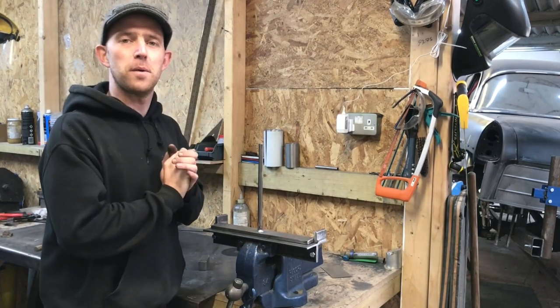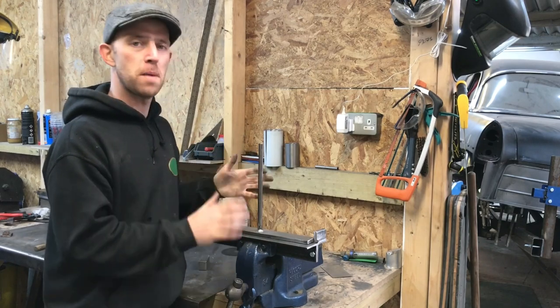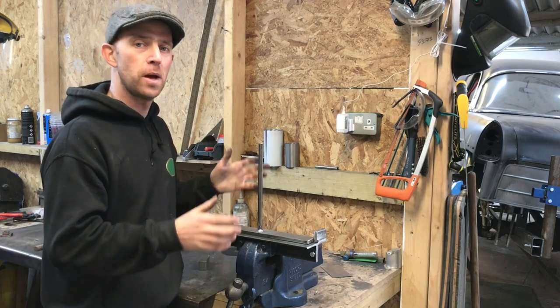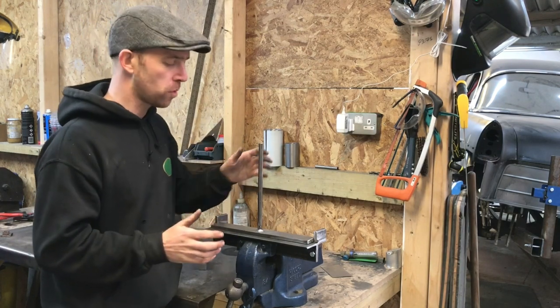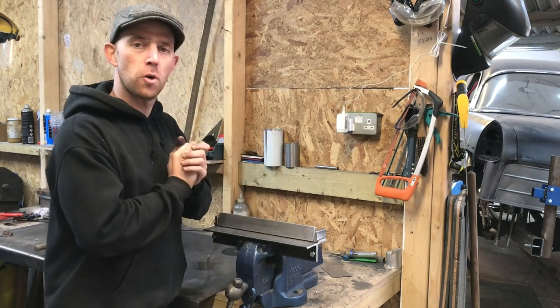Hello, welcome back to the Vintage and Classic Metalwork channel. On this video I'm going to show you how to make this very simple metal folder. I've used nothing more than a bit of scrap laying around my workshop and some very basic hand tools, and I think I've created a very handy little tool to go in your workshop.